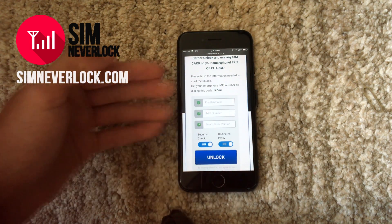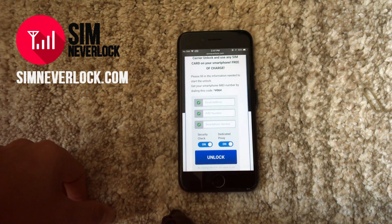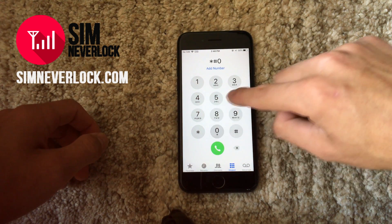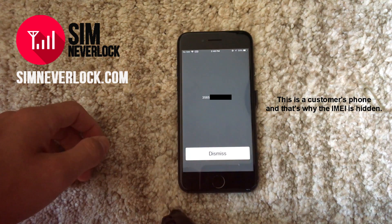To find out the IMEI number on any smartphone, the easiest way is to open up the dialer and dial the code star hash 06 hash. A code will show up on your screen, but it can't be copied and nobody can remember it, so write it down on paper so you can enter it on the website.